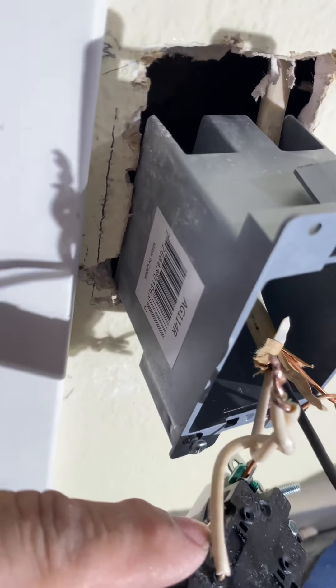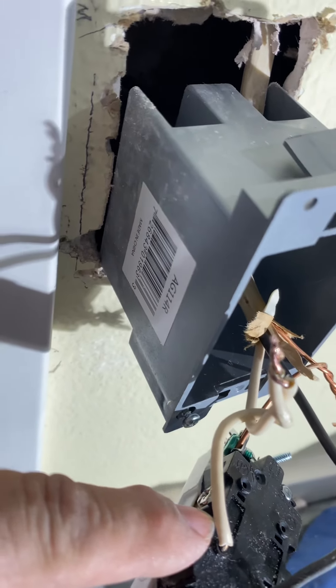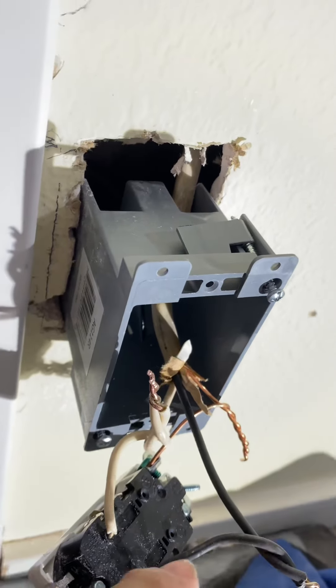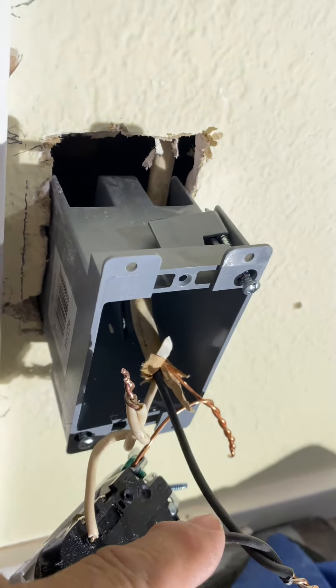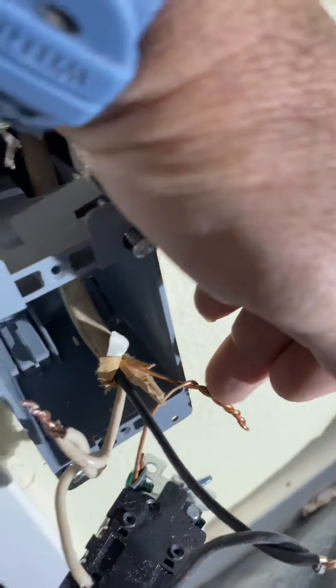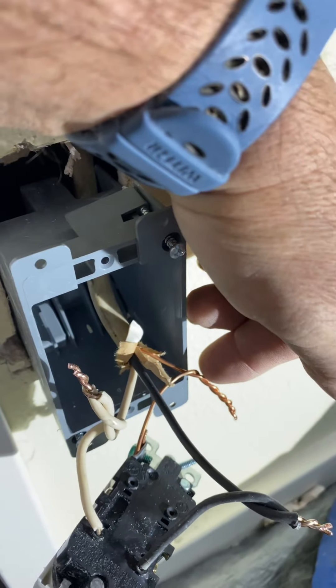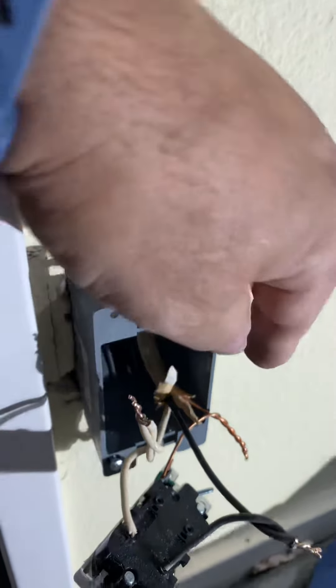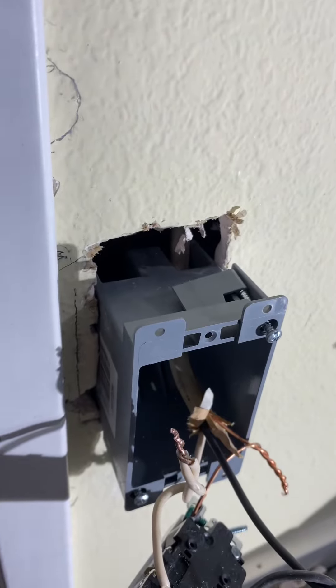Wherever this white wire comes in, it directs where this power is going to be effective. Without this wire, it could be hot — energy could be going through it, but it won't make the plug work. And then this is just to complete a circuit. If any kind of electricity escapes, it goes right back to the panel so it doesn't shock you.